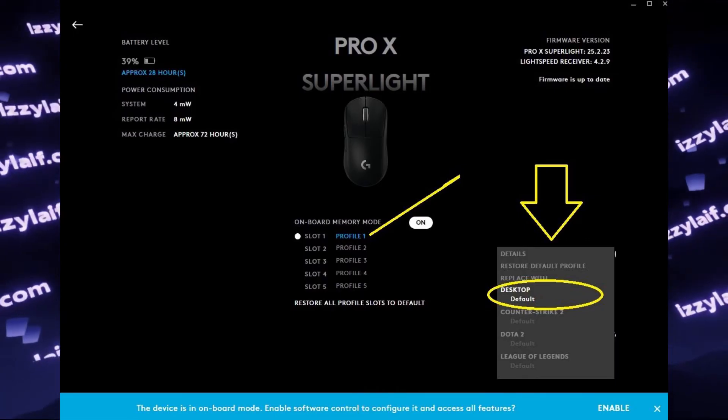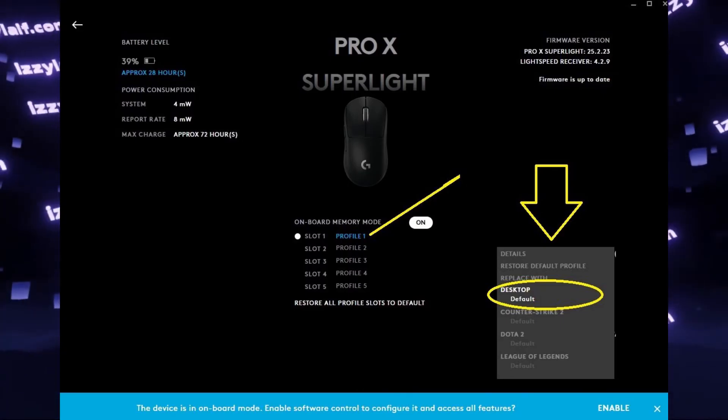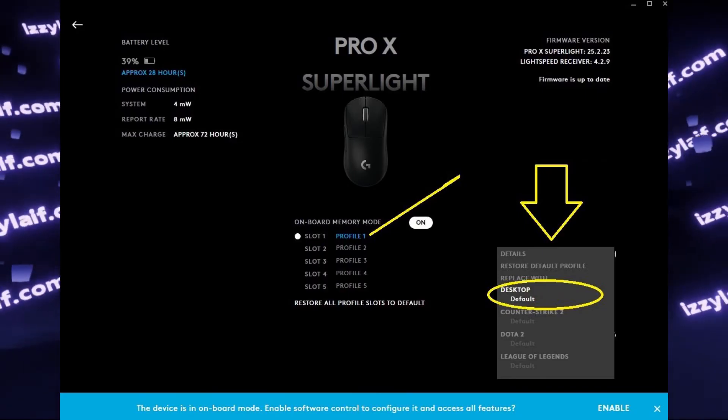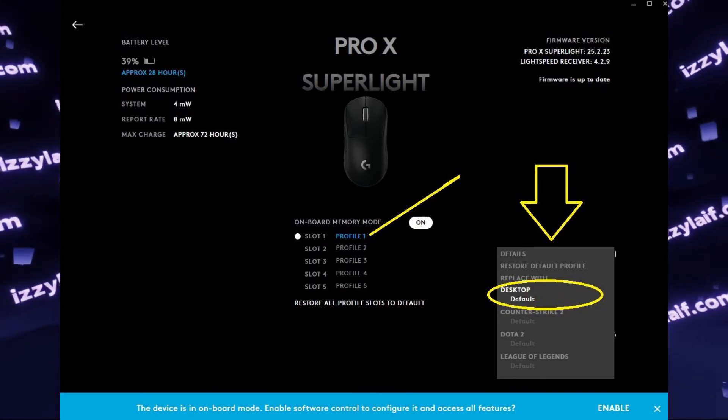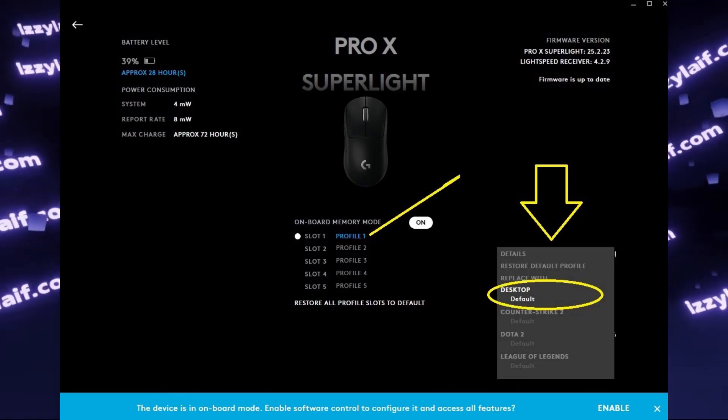And that's it. That's how you save the updated settings to the existing profile inside your mouse. After you do that, you no longer need the Logitech software for your mouse to use the settings you want.